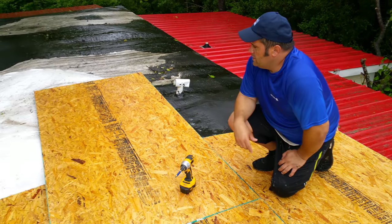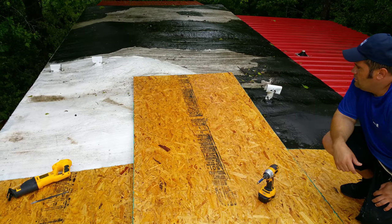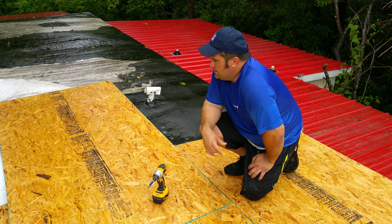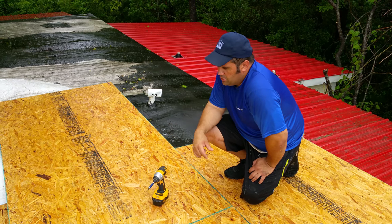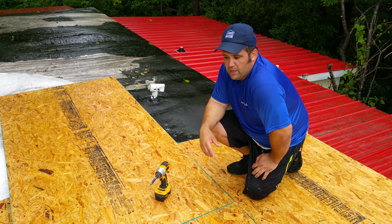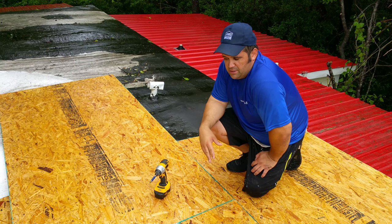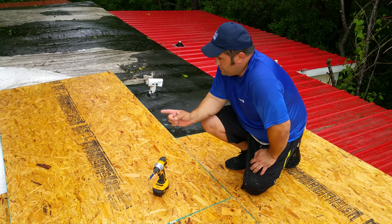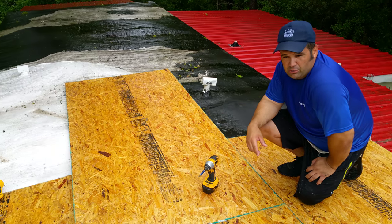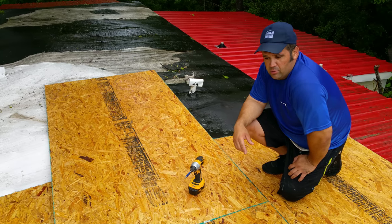There was a dent over here where a tree hit. We pulled it back up and supported it underneath. Just because the metal's lop doesn't mean nothing, because once we go ahead and put the OSB back down and shoot it through with three-inch screws, it'll pull back up. I use two-inch on everything at least — that way you've got an inch and a half of meat through the half-inch OSB. Then on the outskirts we go with three-inch screws, which ties it in real good.